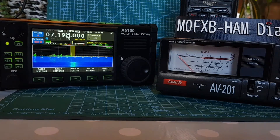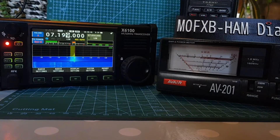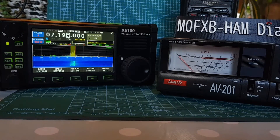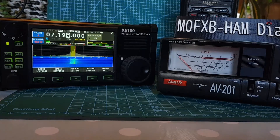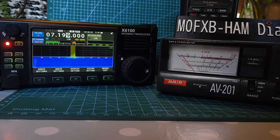Now we flick it to power. M0FXB calling — yeah, not a lot of power coming out there. We'll flick it to forward. Then we push the button to switch from averaging to PEP. M0FXB test — so that's it really. It's the budget SWR meter and it seems to do the job fine.